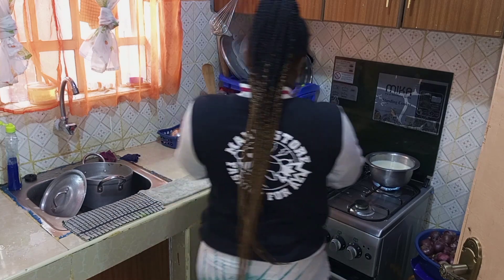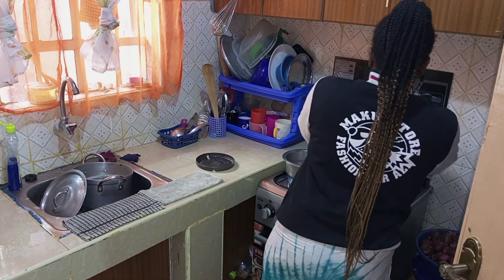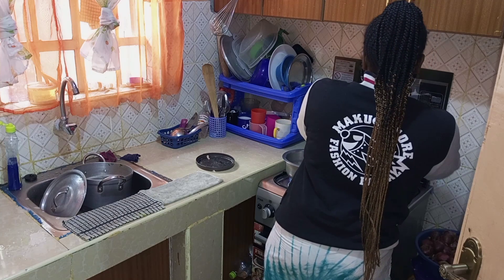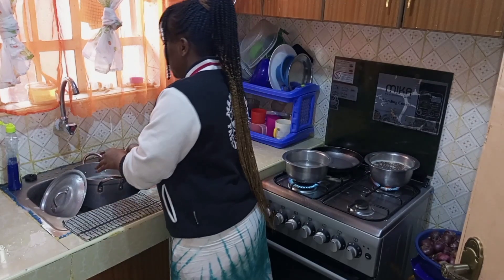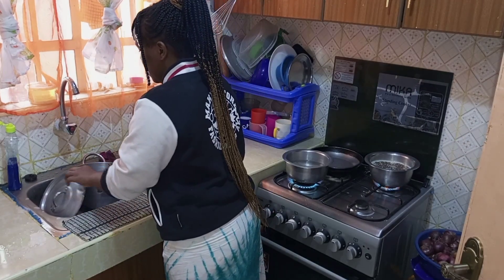I'll start off by preparing breakfast. I'm going ahead to prepare tea, porridge, and later on I'll be preparing mandazis. But before we prepare mandazis, let's first sort out these dirty dishes.